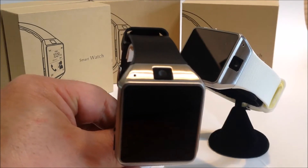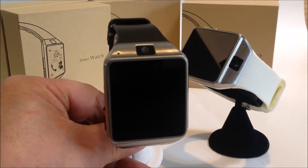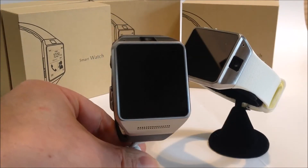It also has a camera which is also a video camera, and a microphone which you can use to record audio files or to speak into the phone.